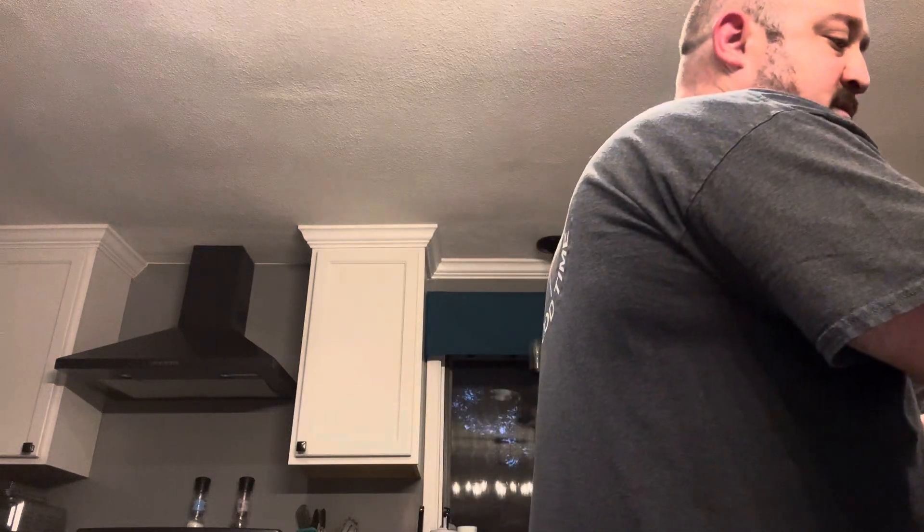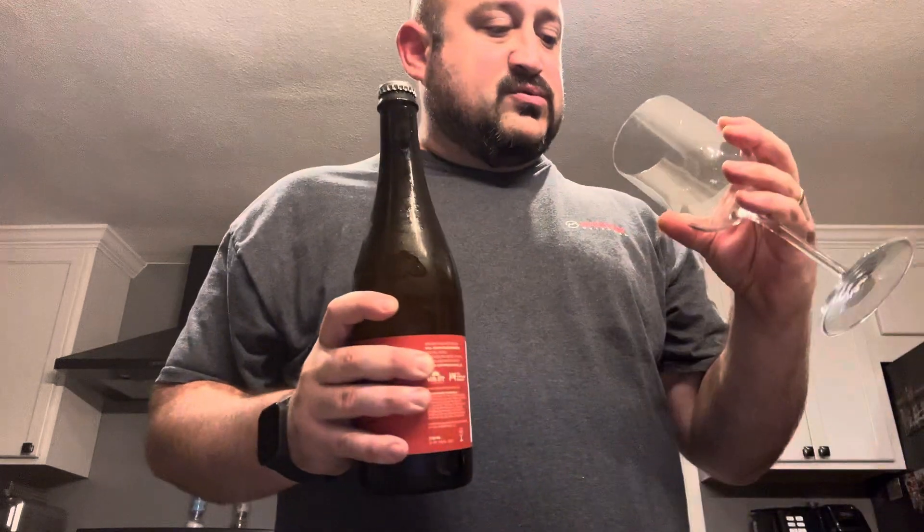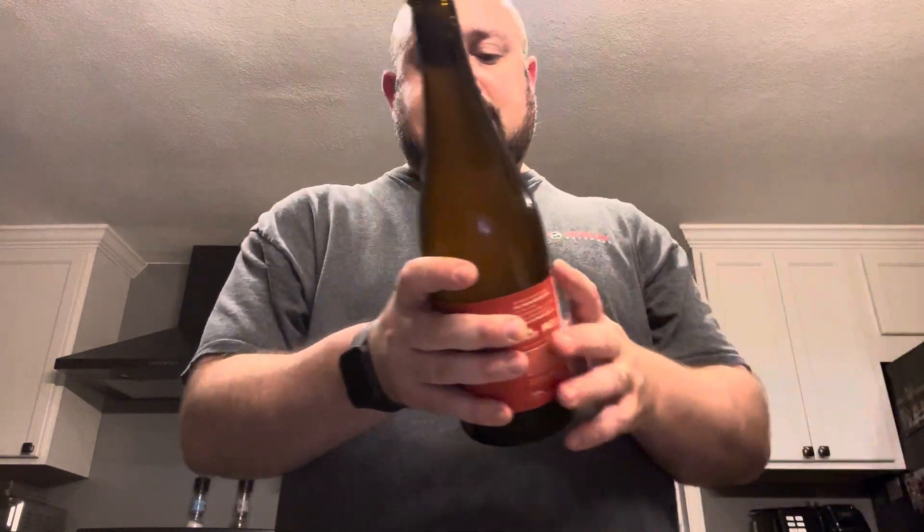Hello again, all the boys and girls out there in YouTube land watching Georgia Beer Reviews, back at you today with another one doing a quick review. The wife and I are going to share this, so I'm just going to do a quick review of it. This is Farmer Wave.